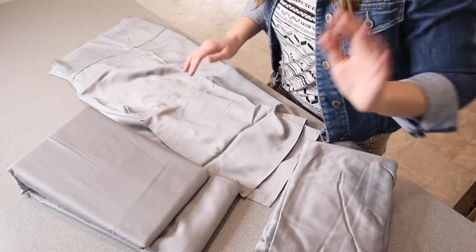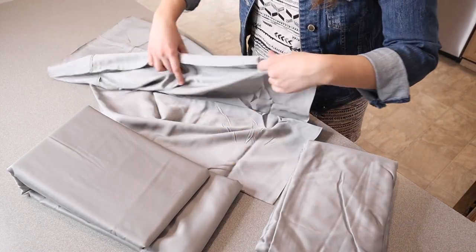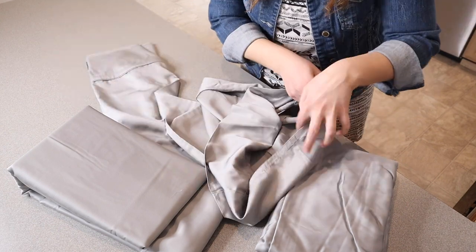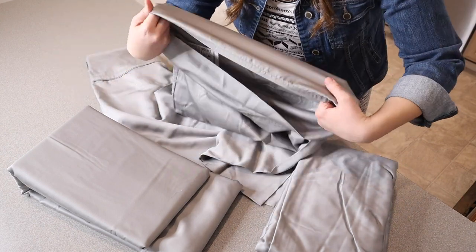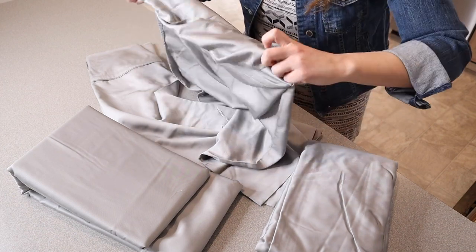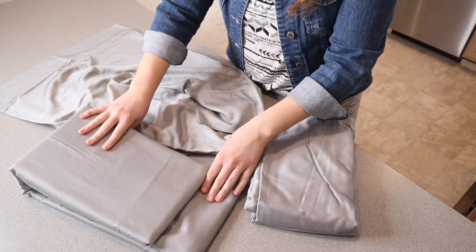I have right here this bamboo queen-sized sheet set and I'm going to go ahead and open this up and show you what it looks like. So this is everything that came inside of this queen sheet set. We have two queen standard size pillowcases, and these pillowcases have the little fold-over just so that the edge of your pillow is not sticking out, which I always like. It also comes with a fitted sheet as well as a top sheet.